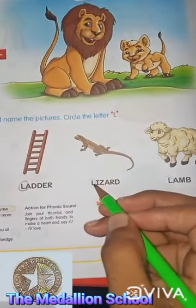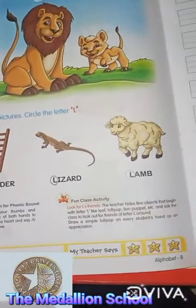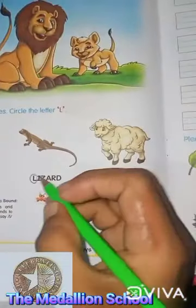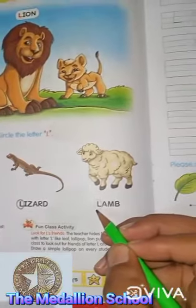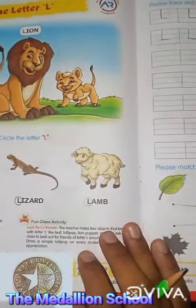L for lizard. L for lizard. Circle the letter L here. This is lizard. Circle the letter L. And this is lamb. L for lamb. Circle the letter L here.